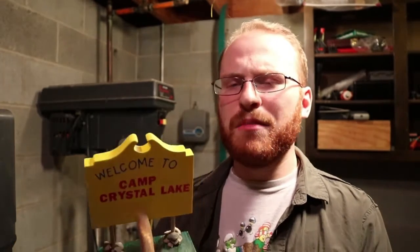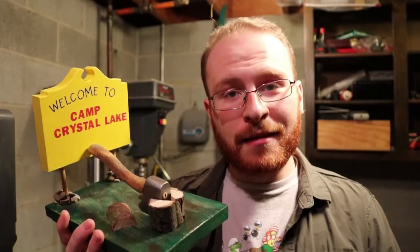As always, thank you very much for watching. Please leave a like and subscribe, and leave a comment — let me know: do you think this is cool, do you like it, do you want to make something similar, or do you have ideas for what you want me to do next? Thank you so much for watching. Have a good one.